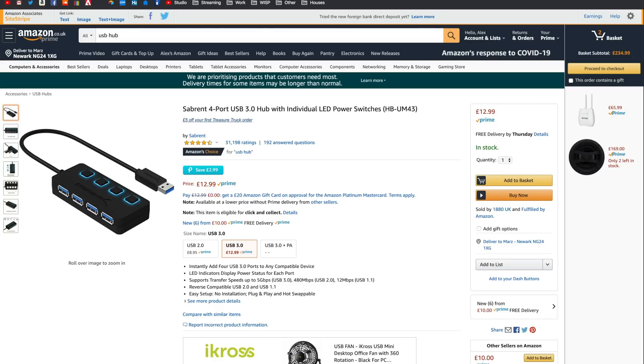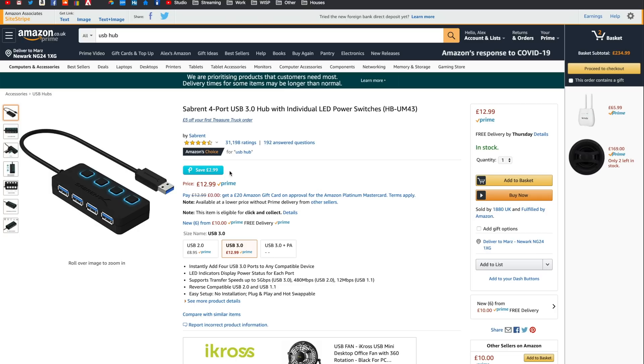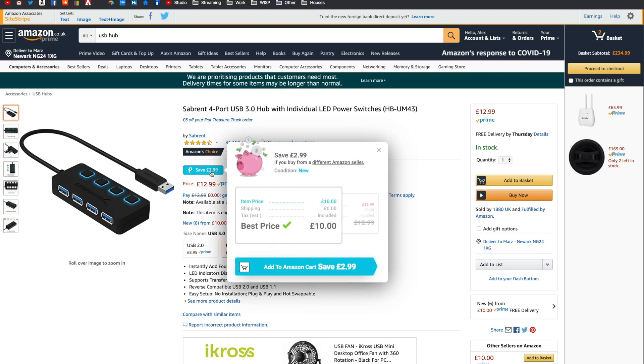This right here is literally the only one I've found that's in stock under £15 — it's a USB hub. With laptops at home, you're going to need to plug in your SSDs, connect to the TV, and plug in headsets. A USB hub is sort of a necessity for everybody. One thing to add — Piggy actually saved me £2.99 on this, which is great. Thanks, Piggy — that wasn't planned whatsoever.